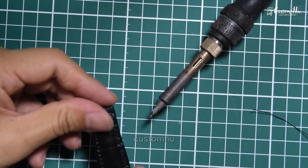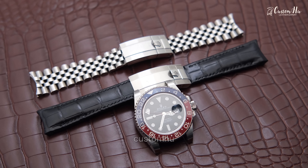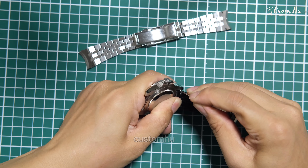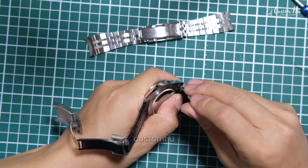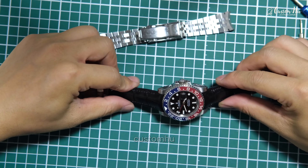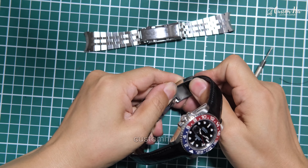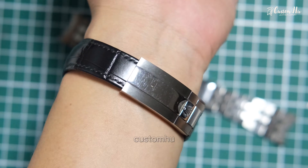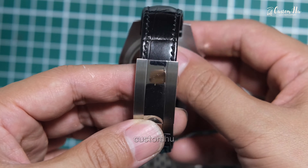It is only by combining traditional craftsmanship with strict quality control that we can continue to develop. We are in the business of developing and customizing leather straps. We have produced thousands of straps and have a wealth of experience. We can solve all your strap problems at a reasonable price. Customized straps can be completed in five to seven working days. Please feel free to contact us if you need a custom strap. Thank you.